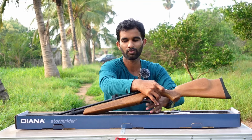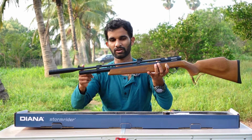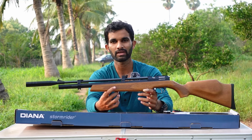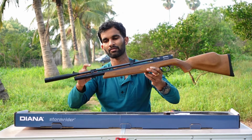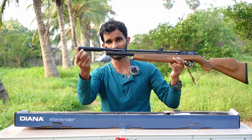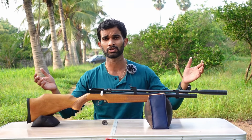Then we have the main part — the beautiful Diana Storm Rider Gen 3 air rifle itself, which comes with open sights. It has a plastic front sight and a plastic rear sight. The Gen 3 Diana comes with an extra barrel band in the front — this is the first time I'm seeing a barrel band in the front; previous generation Diana air rifles don't have one. It also comes with a fitted small suppressor — a bolt-action air rifle.